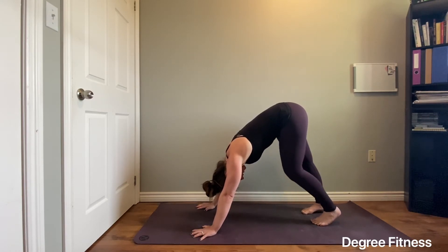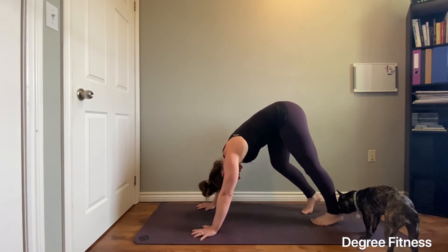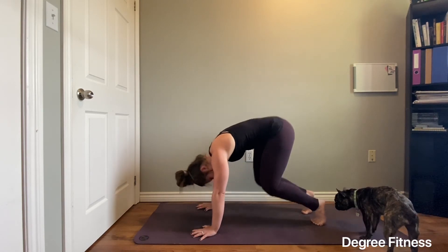Breathe here. You can either hold stationary or pedal out your heels. Downward facing dog.